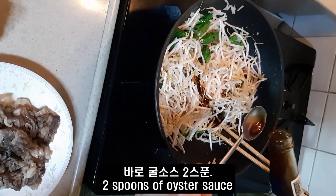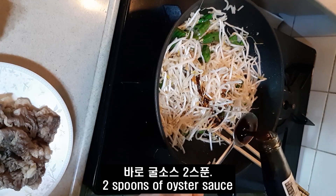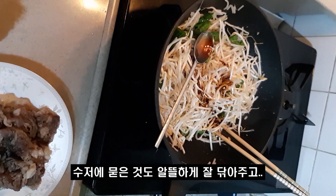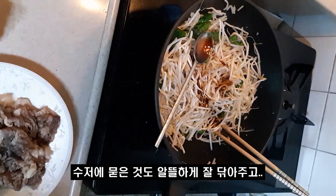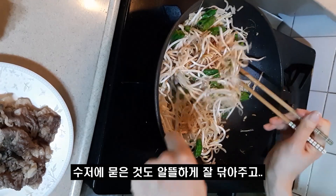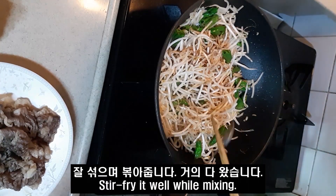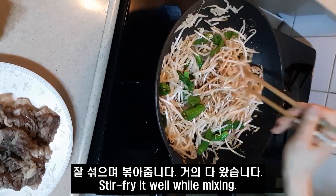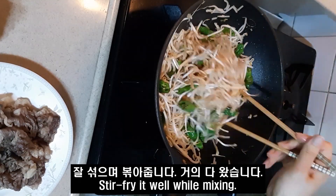Why am I not sure how to make this dough? Maybe it's a big thing. What if I made this dough? I can't allow you to finish the dough. I just thought that the dough is really good.